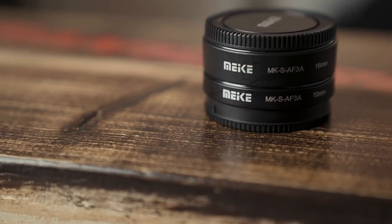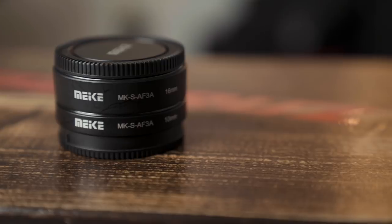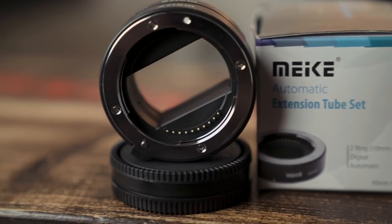I'm going to be talking to you guys today about the Miki Makai — I have no idea how to pronounce this brand. Really what they are is just an extension tube set. They make any lens you have into a macro lens, which I think is pretty cool. This product only cost me $25 on Amazon. I will put the link in the description.